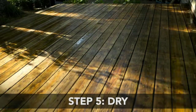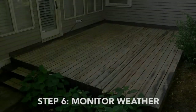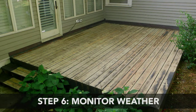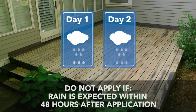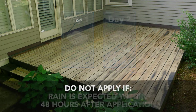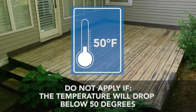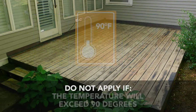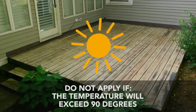Step 5: Dry. Before applying Restore, let your surface dry completely. Overnight is best. Step 6: Monitor Weather. Now that you've prepared your deck, it's vital to take the weather into account before you begin the application process. Do not apply if rain is expected within 48 hours after application, as rain may affect your new Restore finish if it is not cured for at least 48 hours. Do not apply if the temperature will drop below 50 degrees at any time during installation and for a full 72 hours after application. Also, do not apply if the temperature will exceed 90 degrees. Avoid applying in direct midday sun; apply earlier or later in the day.